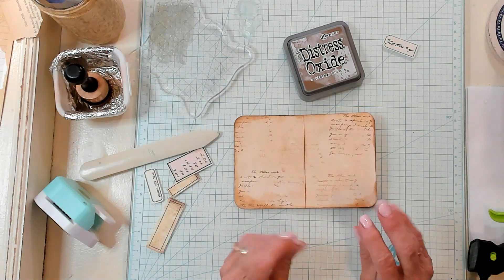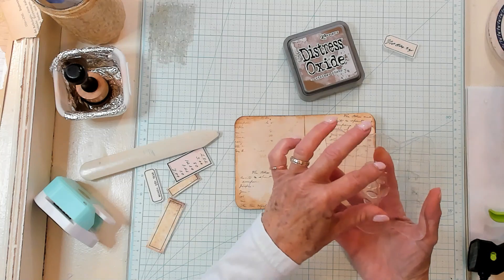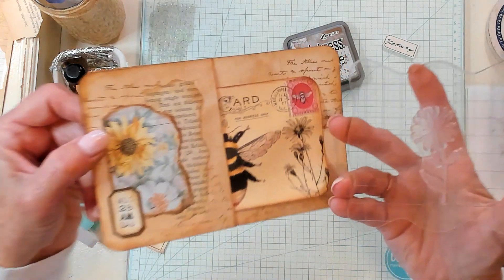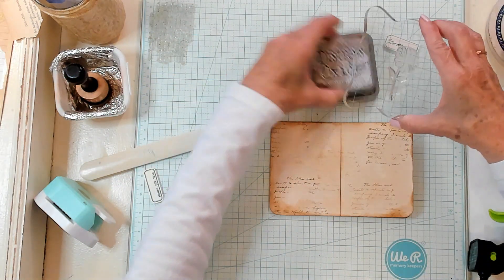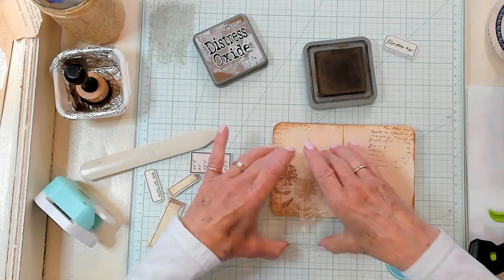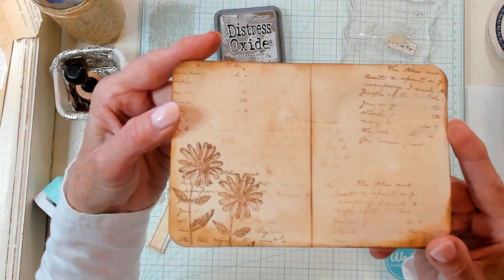We're going to turn this over right here and put a little something here. I think what I'd like to do is put a little stamp — this is a flower, and it looks very much like this flower right here, as well as this flower right here. It's very similar, so I think that will tie in nicely. I'm just going to use my brown and place it right there, and I'm actually going to do it again shorter, like that. I don't think I need anything else, because you can journal right on the top of this. Isn't that sweet? I love that.